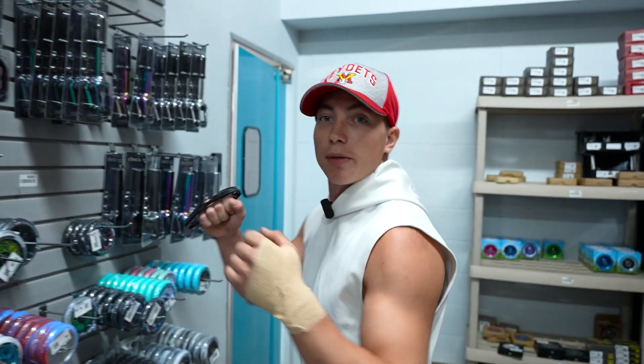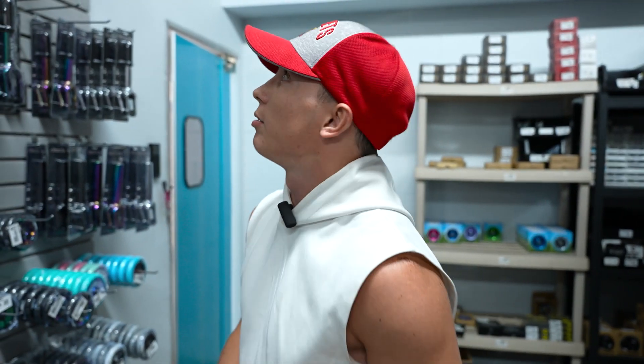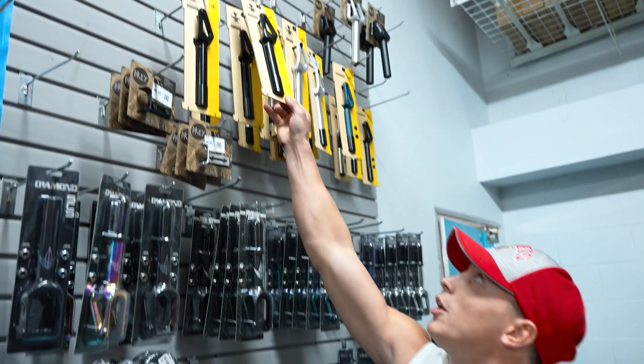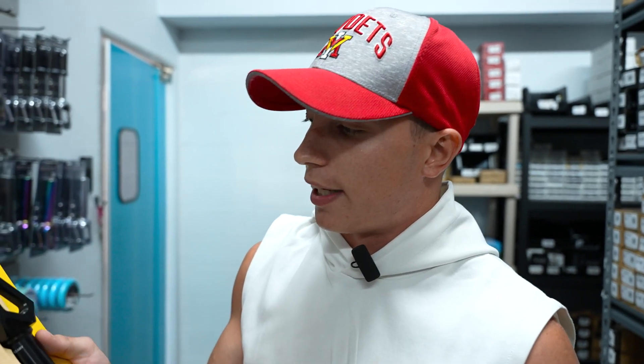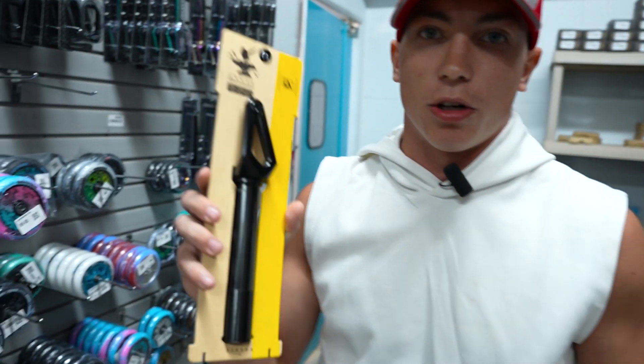Let's start with the fork, because the fork is the most important — you don't want to break the fork. I'm going to take the Urban Art Fork, the Urban Art Anvil one, the old one. I prefer it because it looks a little smoother and it's really strong, so we're going to go with this.